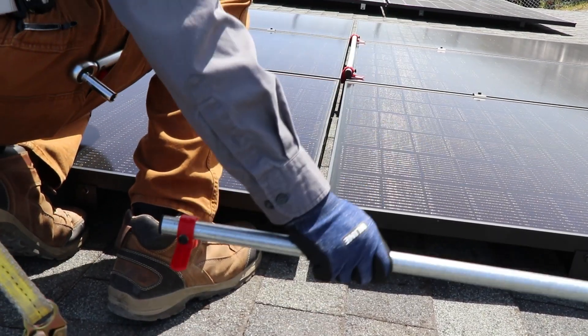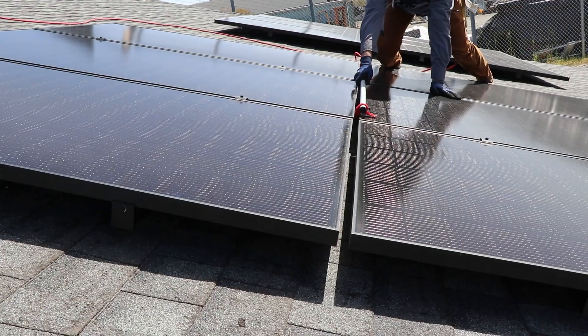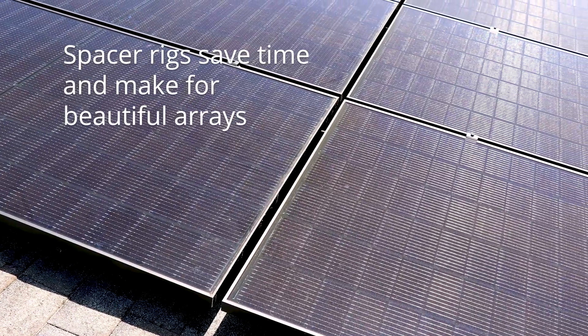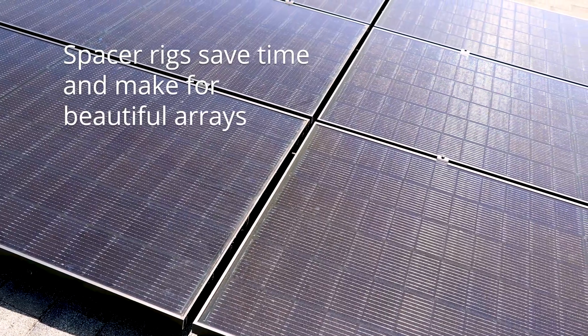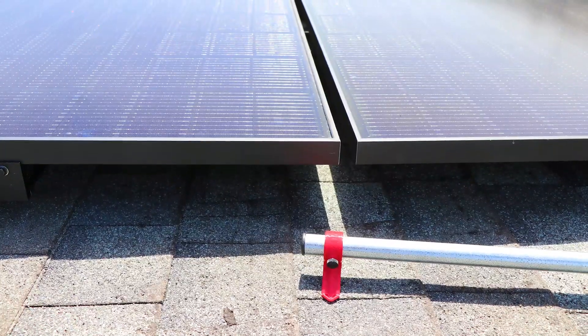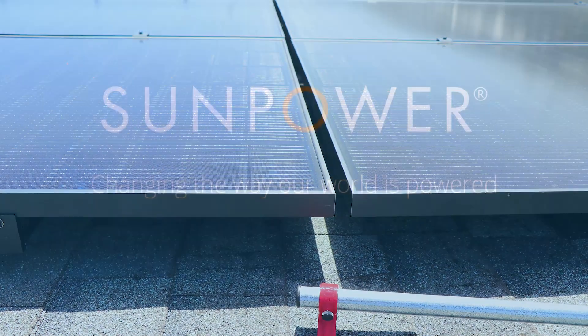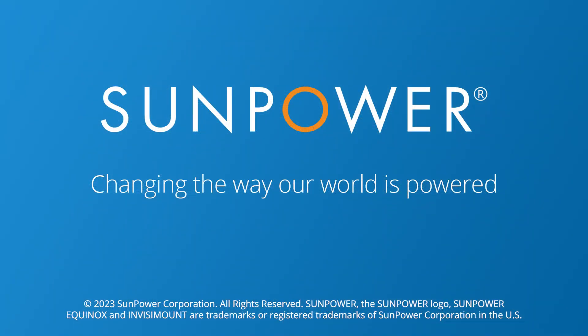Congratulations! You've made yourself handy mod spacer rigs that will ensure correct spacing in your SunPower Equinox arrays every time. Be sure to check out the Slick Tools website listed in the description below. Thanks for watching this SunPower Equinox Pro Tips video — don't forget to like and subscribe.